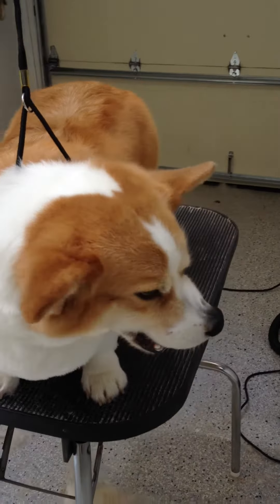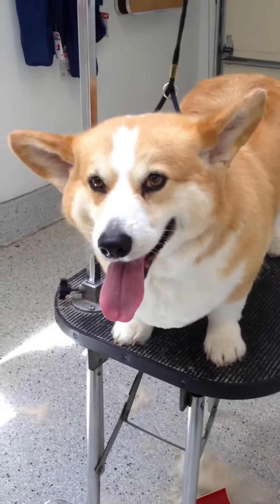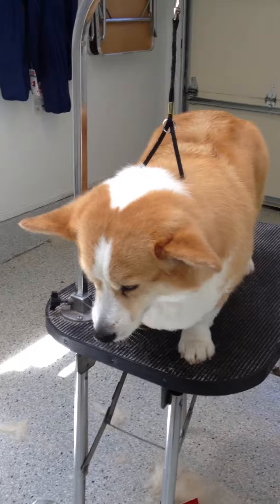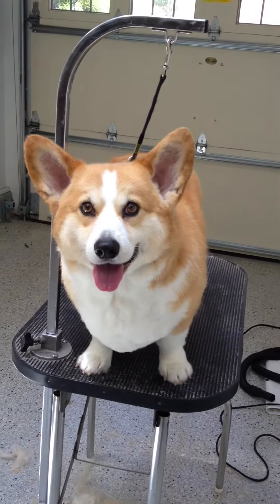I didn't shave it, because when you shave it, it destroys the integrity of the grain with a coat like this. And I did not shave his ears, the inside of his ears. My client prefers them to be hand scissored. Timmy, look at those ears.